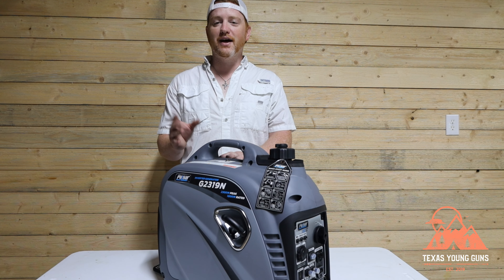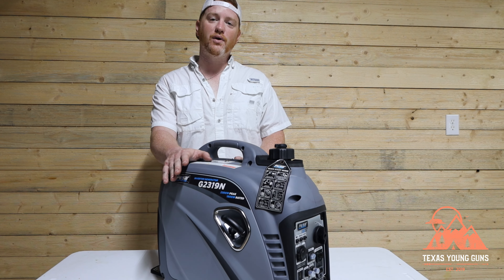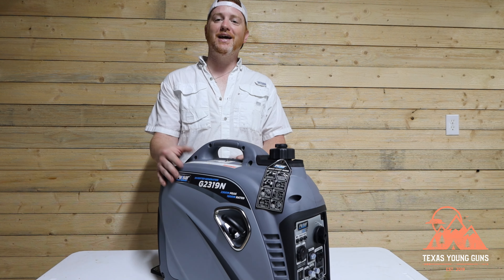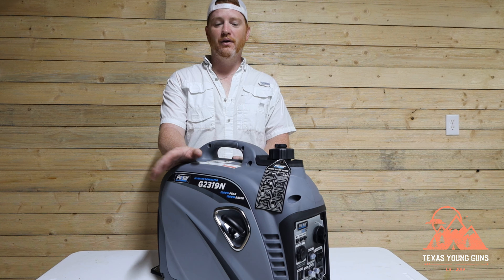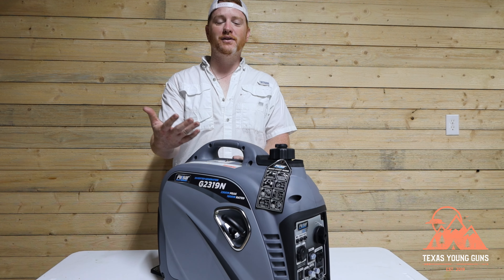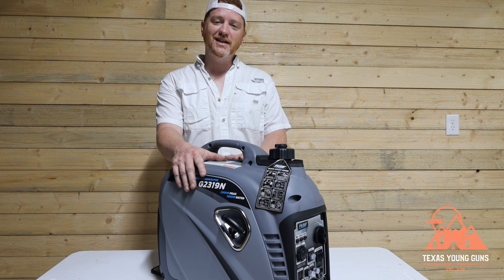The G2319N is a 2300 watt peak, 1800 watt sustained power generator. What that means is if you get a high load, this generator will be able to maintain 2300 watts for a very short amount of time. Sustained means that if you have a constant load — something that's going to be several minutes or hours — this will be able to sustain 1800 watts of power.